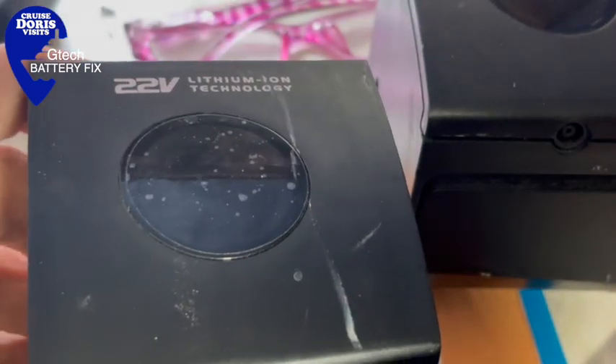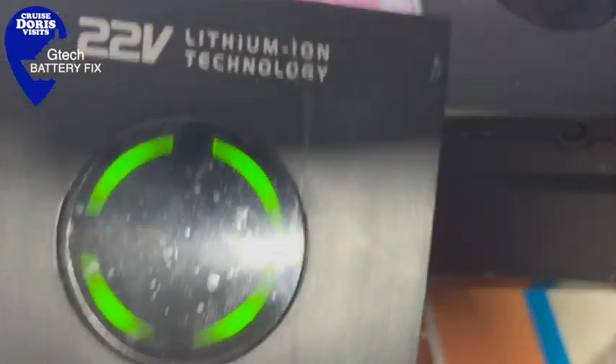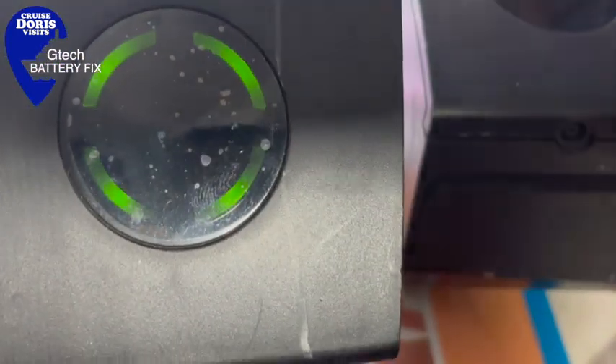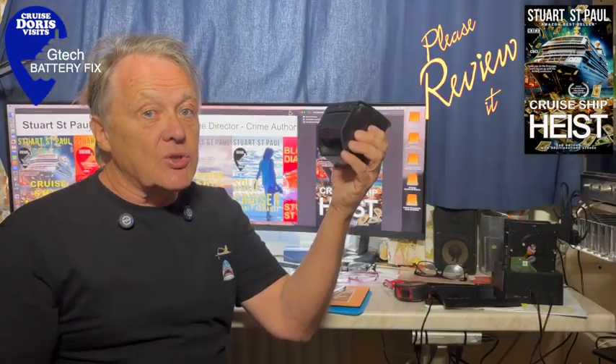This works so many times and I'm hoping it saves you some money. Before it wouldn't charge and now I've managed to make it a fully charged, working battery again — a hundred dollars, sixty pounds — battery working, saved you.